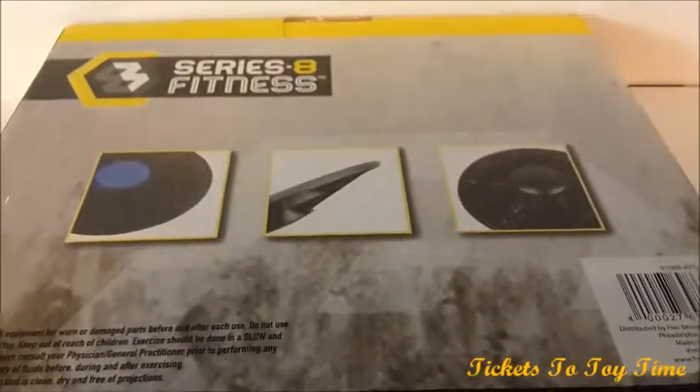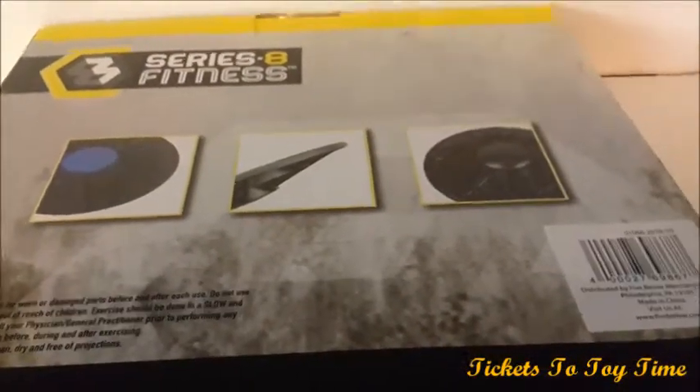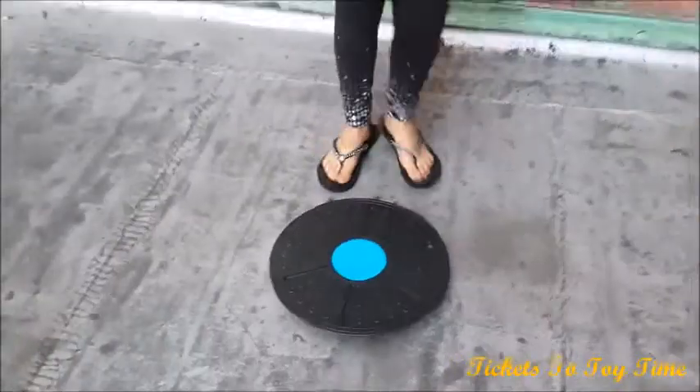So this is just the box and I'm going to take it out and show how it looks outside. Here it is!